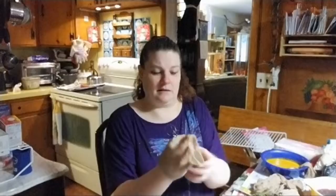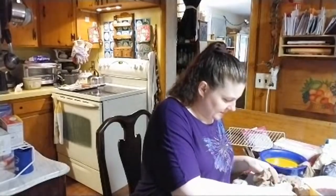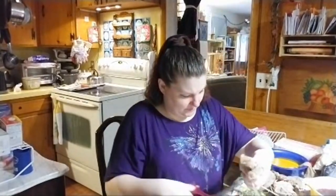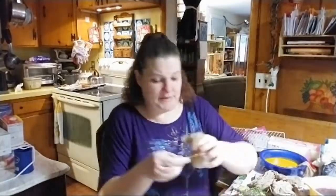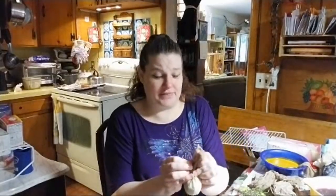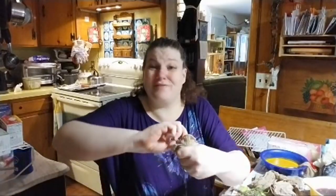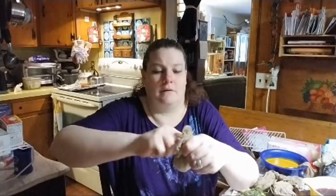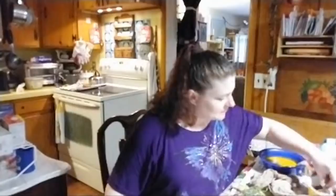I wrapped the egg in the lace and I'm going to put it in a piece of the stocking and tie it with a twist tie. I keep twist ties and I just remembered where they are — I have a whole thing of them for when I need them, and this is the perfect time. I'm going to twist tie them up and put that one in the cabbage and see how that goes.